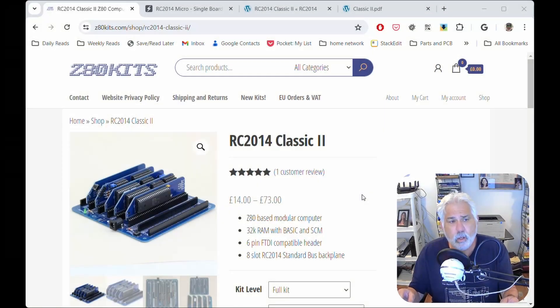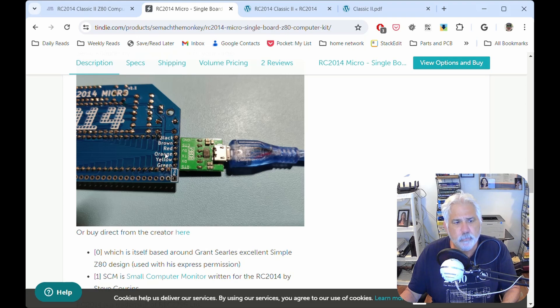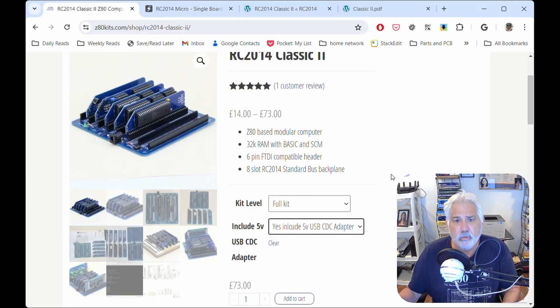If you want to follow along with this Z80 project, this is what you need to purchase - it's the RC2014 Classic 2 from Z80 Kits. You will want to get the full kit, and I recommend you also get the USB CDC adapter. That adapter allows you to easily communicate with the serial I/O card - it plugs into the serial I/O card and makes it easy to communicate using a terminal program like PuTTY. This lets you actually use the computer since we won't be adding a monitor at this time. The link will be down below in the description, and there might be a discount code for 10% off as well.